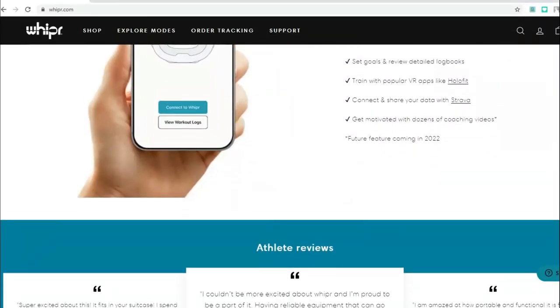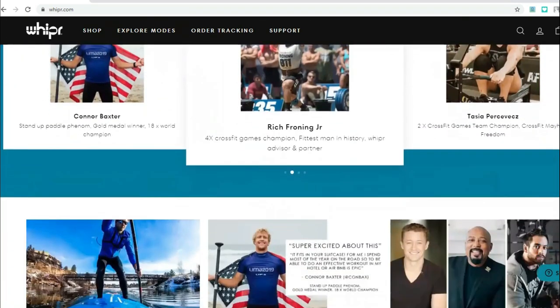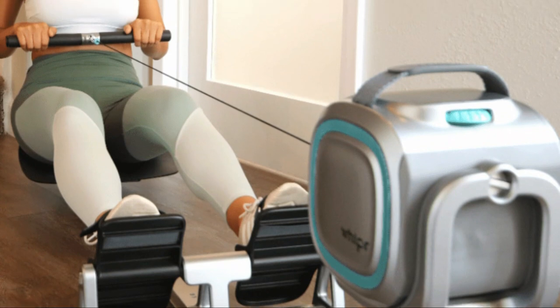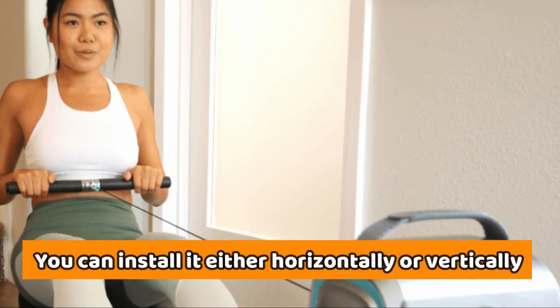Webbing anchor: the incorporated webbing anchor assists with installation and ensures that Whipper remains stable during use. Depending on the type of exercise you wish to engage in, you can install it either horizontally or vertically.